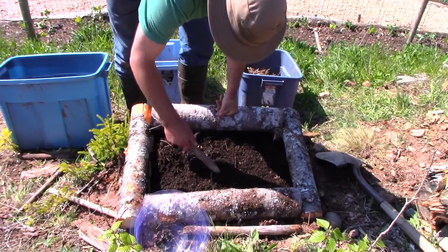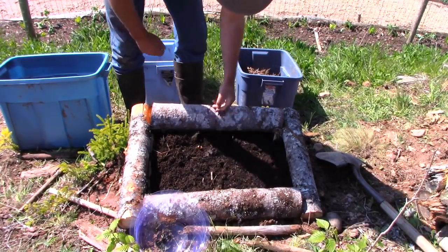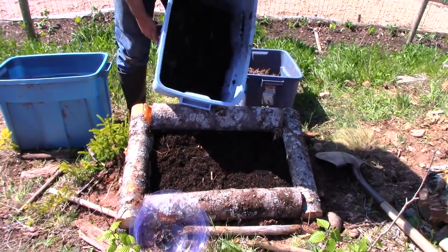This one here was nailed together, but the other ones I put together just using pegs on the outside. If you put pegs on the outside, the soil holds the inside together. So that's what I did with those.